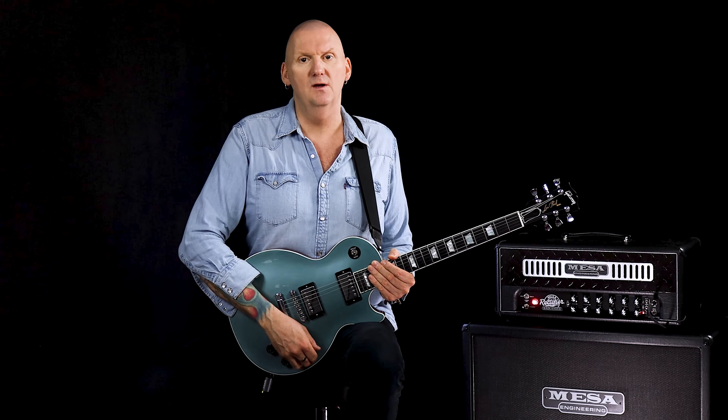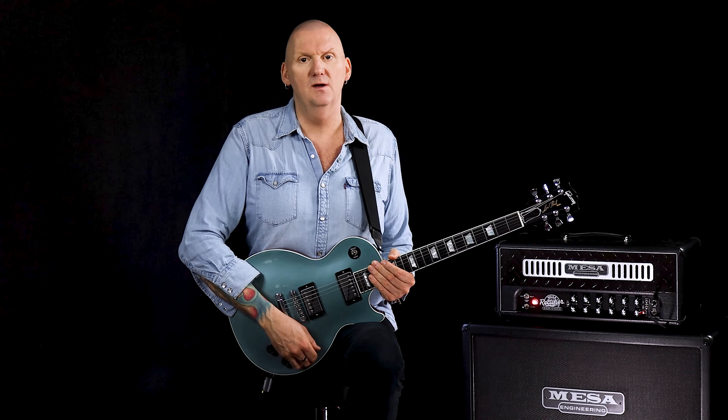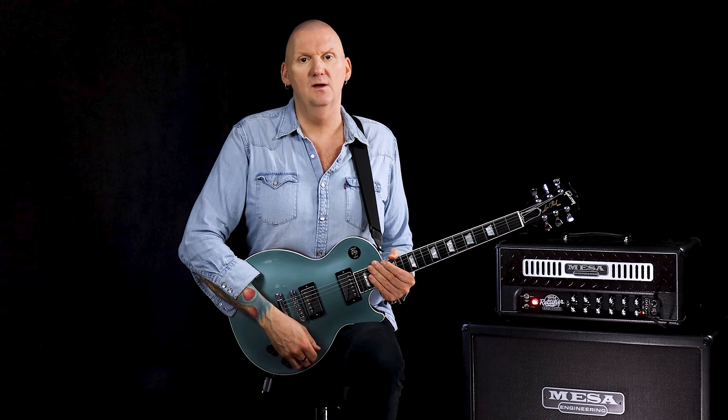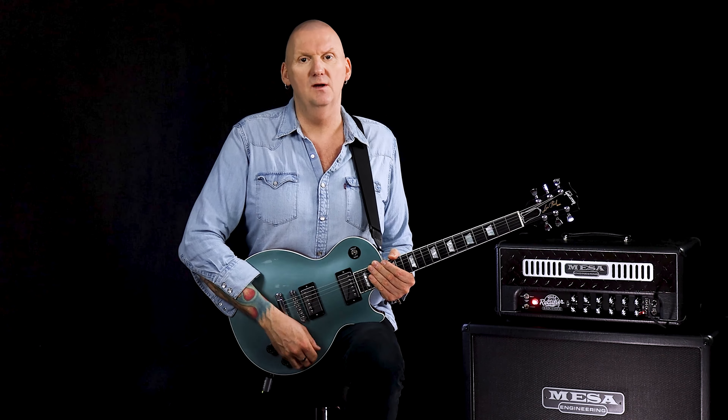I'm using my little finger here so that I'm in shape to come down the natural minor. Another really cool thing to do is visualize the top portion of the pentatonic and then see how on the B and the E string you can add those extra notes. There's a lot of mileage you can get there when you start improvising and coming up with your own licks. It's a really powerful concept, and we are going to look at a lick that uses it.